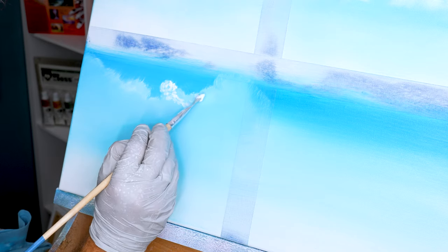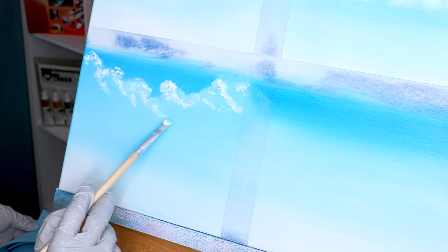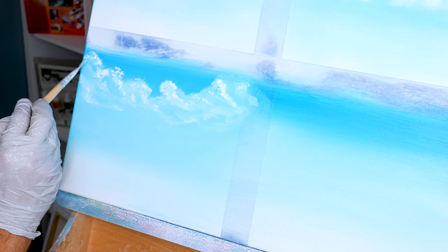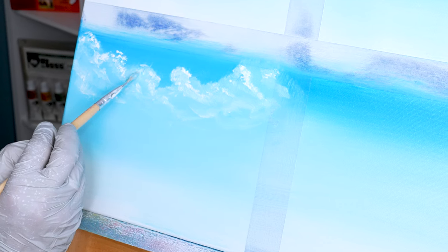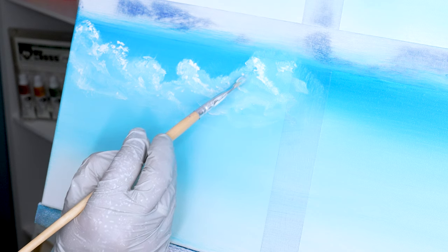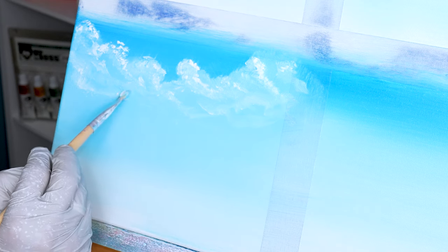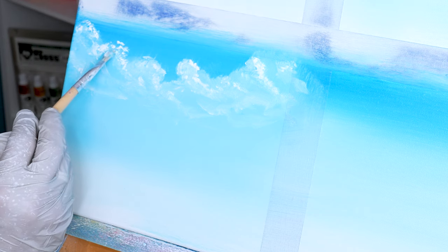The nice thing about the filbert brush is you get so much control that you can really take your time and add highlights where you want. It's also very forgiving — if you add too much paint in one spot, you can easily just blend it into the middle of the clouds so it looks like it just has slightly more body. I'll use my filbert brush to blend in highlights down to the bottom side, using the corner of my bristles in a little circular motion to help break it up so it looks more natural.